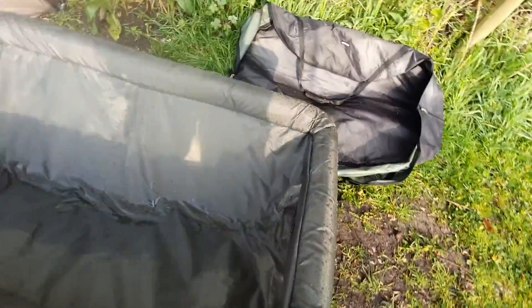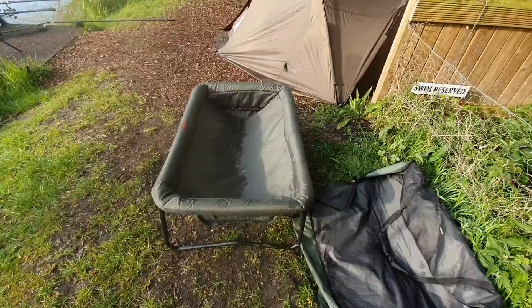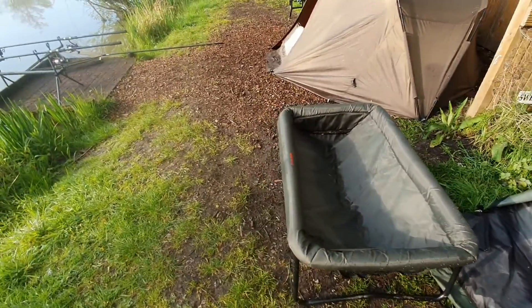It doesn't come with a carry handle or a carry case or anything like that, but at £35 I'm not going to complain about that one.